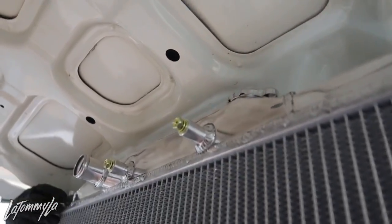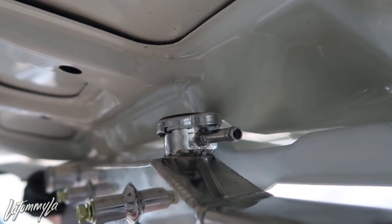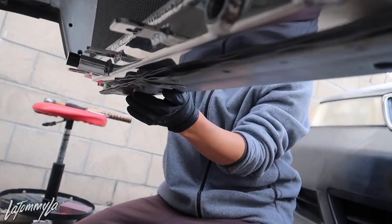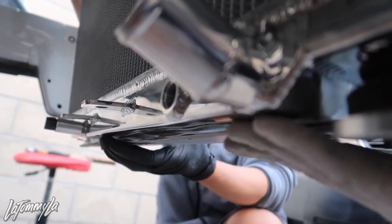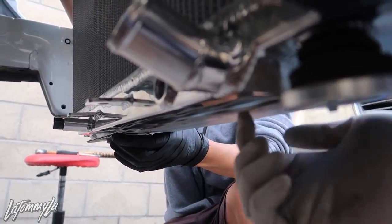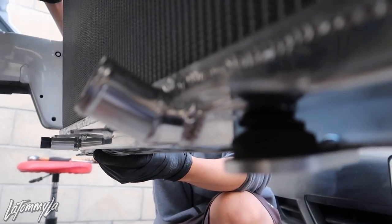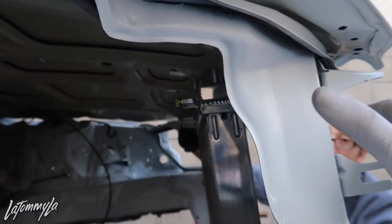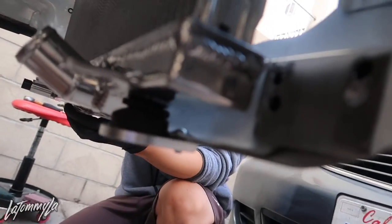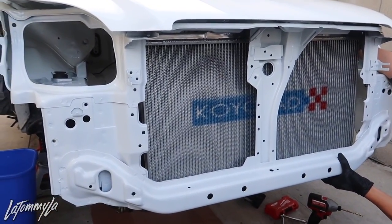I got one bracket in but the other side isn't mounted yet because we're checking clearance with the hood. It seems the RSX radiator cap is hitting the hood. One thing we could do is lower the radiator a little more — maybe use some spacers — but the downside is it would sit on the frame rail, and the vibration from the motor mounts could crack the radiator. We could also cut something, put some rubber tubing there so it doesn't vibrate as much, or tilt the radiator forward so it clears the hood. We'll figure it out.